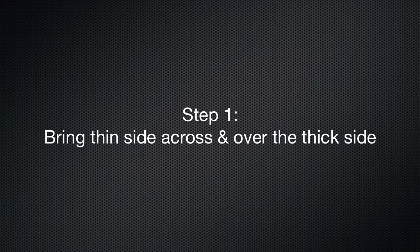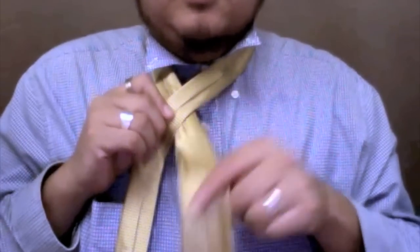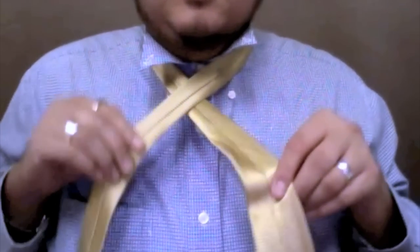For step one, you're going to bring the thin side over and across to the other side. And from this point on, we will be working with the thick side.